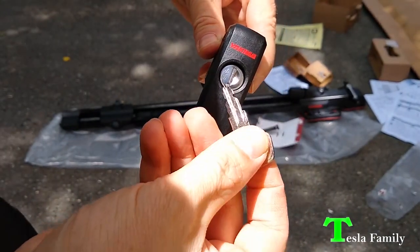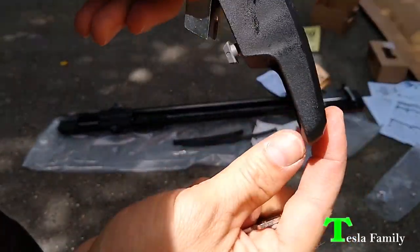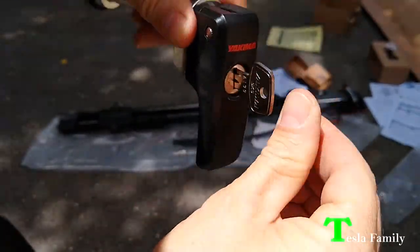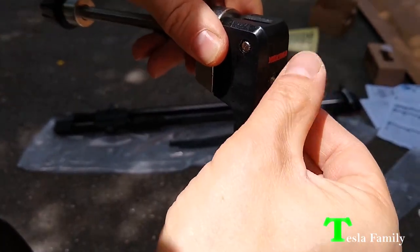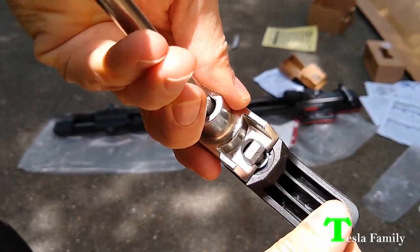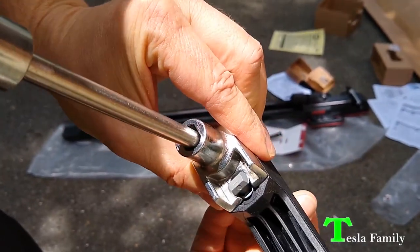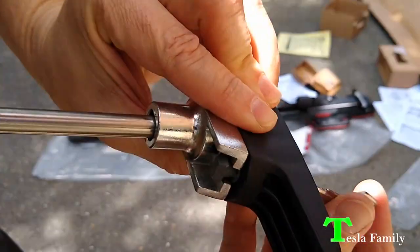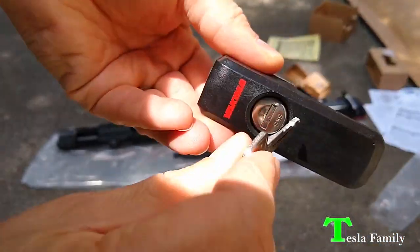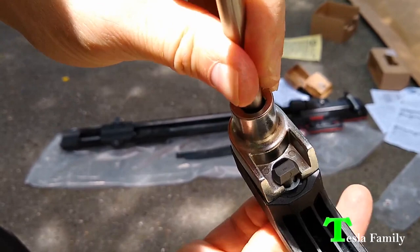Now I'm going to use the key that came with the lock. Put it in — see, right now it's unlocked. Put the key into the lock, turn it, pull the key out, and now it's locked. What happens is the lock turns this little piece that keeps the skewer from being opened. Open, closed, locked.